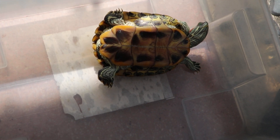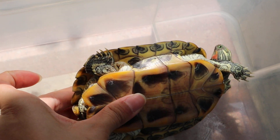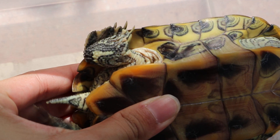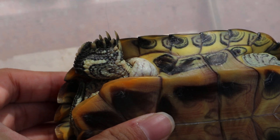Today is the 27th of November 2019. This is a one-year, four-month-old female red-eared slider. This slider came to Topayo Vets as its right thigh was swelling.